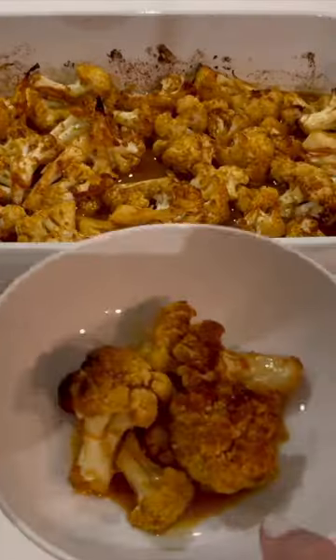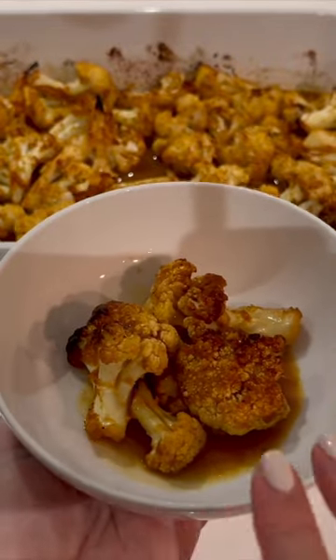You've got the perfect side dish with a little bit of sweet, a little bit of tang, and a little bit of a kick.